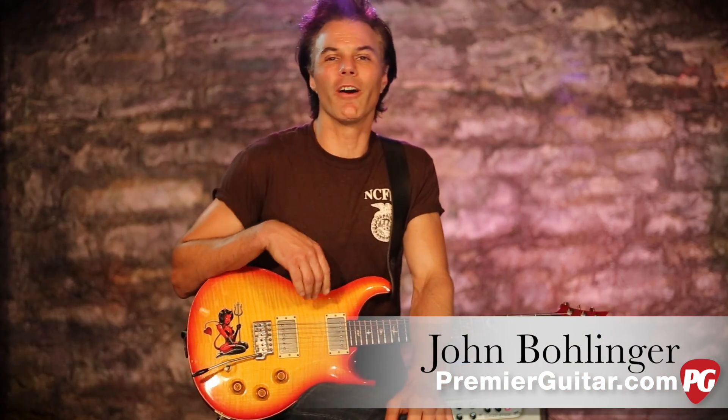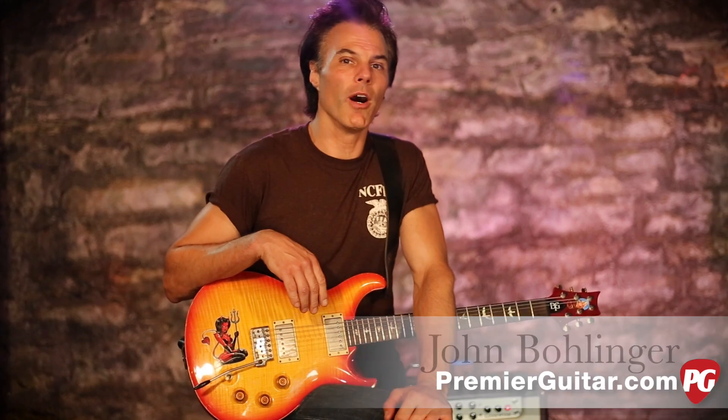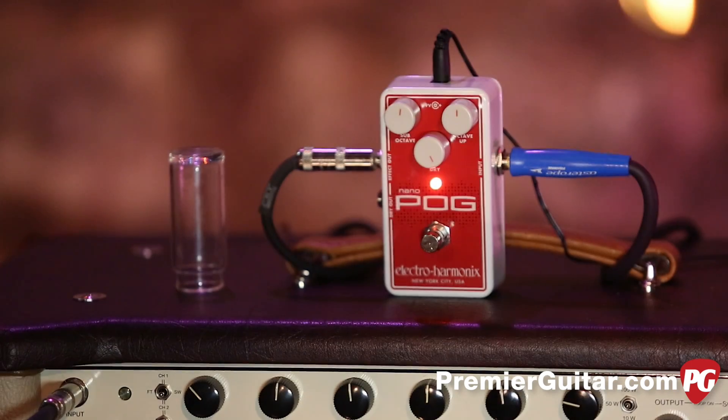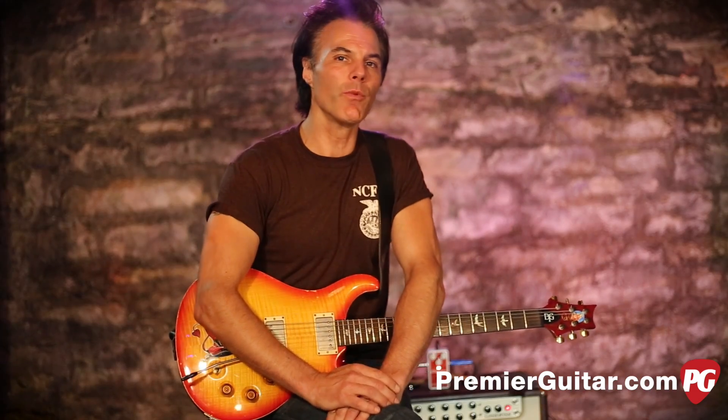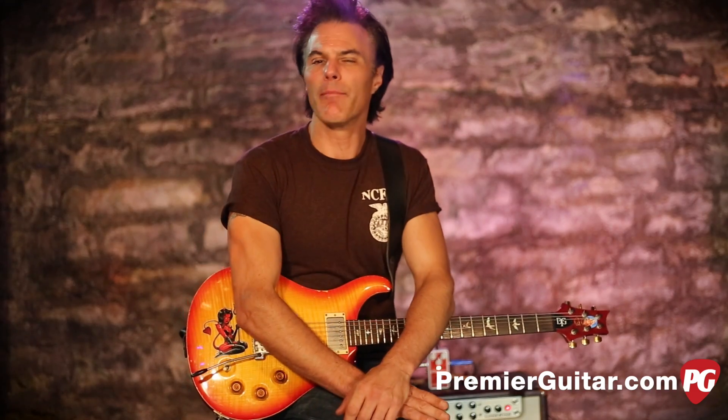Hey, I'm John Bollinger with Premiere Guitar. Today we're doing a review demo of the Electro Harmonix Nano Pog. A lot of you might remember the original one, which is a little bit bigger and had maybe a few more sonic options, but I actually prefer this one. Number one, because it's small and real estate on any pedal board is at a premium, so I like it's a tiny package.